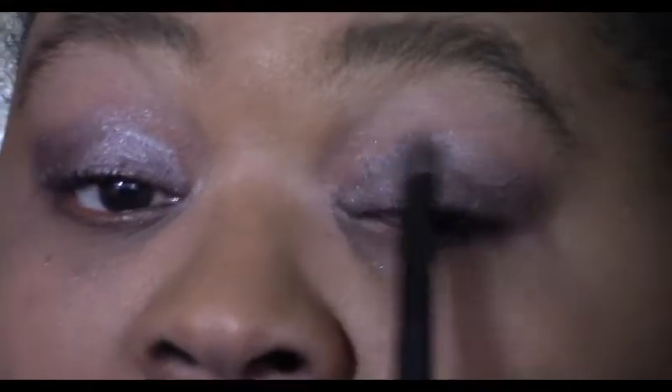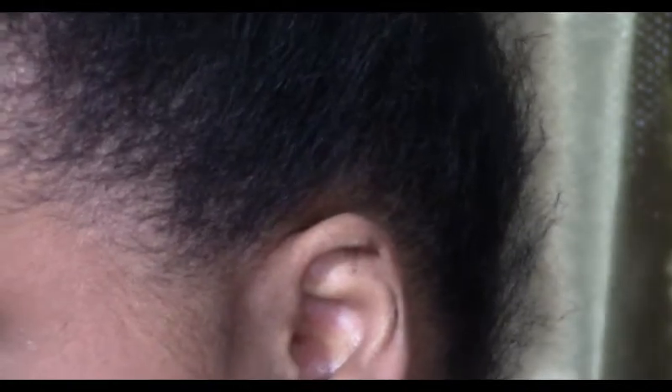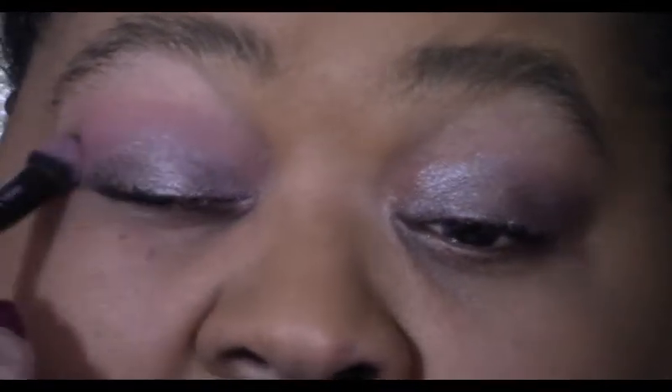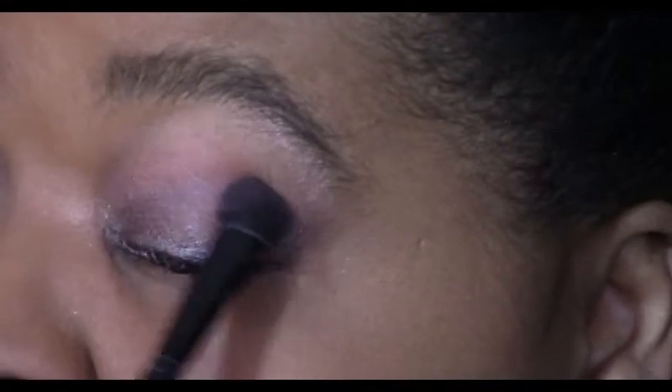Now I'm going to put on Dusty Rose — it's a soft pink, or I'd say more of a mauve color. I'm just going to put it right in the crease. Look at that — it is incredible! The cool thing about these is like I said, you can wear them one and done, two and done, whatever you want to do.